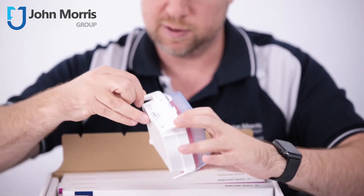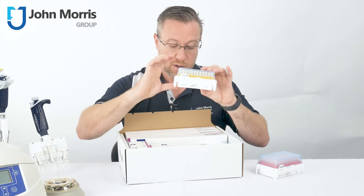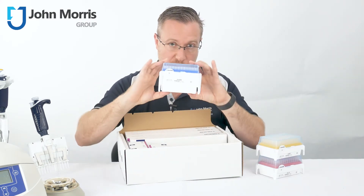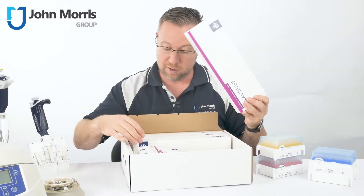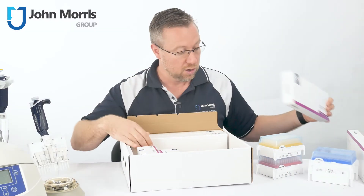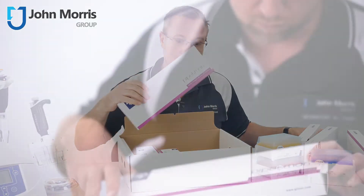You get three boxes of tips: DL10, D200, and D1000. And of course you get the four pipettes — the 2, 20, 200, and 1000 microliter pipettes.